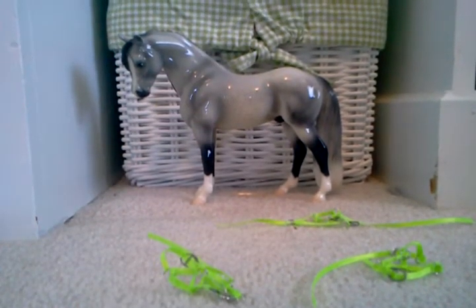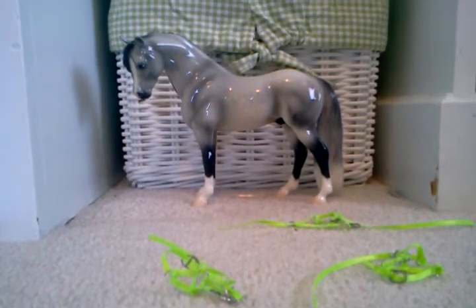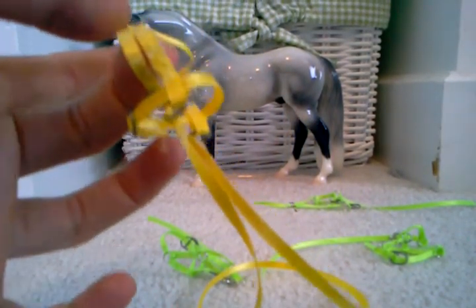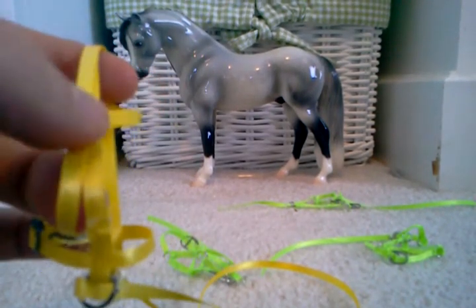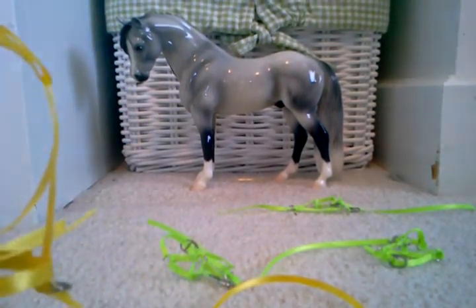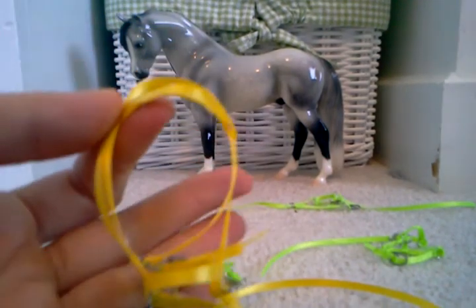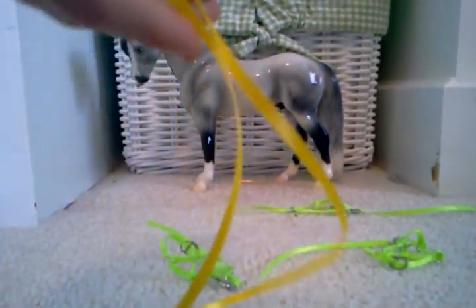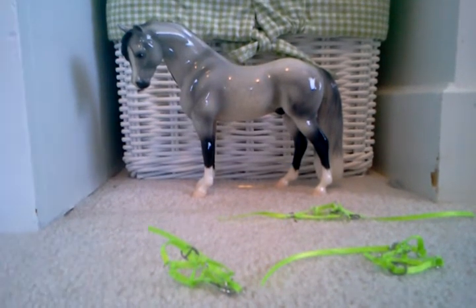Here are the halters. Here's one of the bridles. You can glue the brow band if you want to — I don't know if you wanted it glued or not, so I just left it. You can glue that if you want. It's just like the Briar bridles.